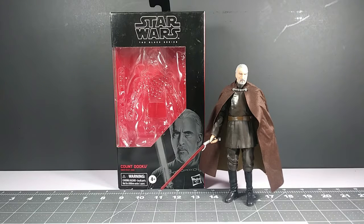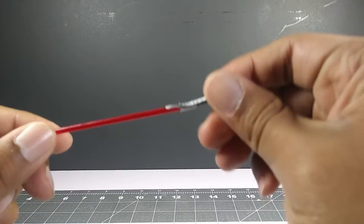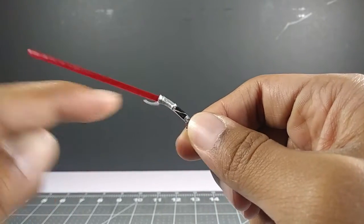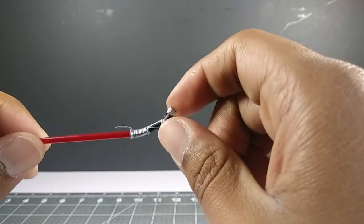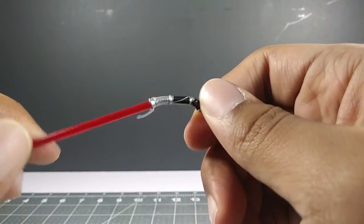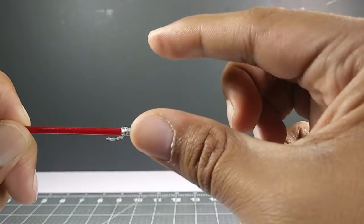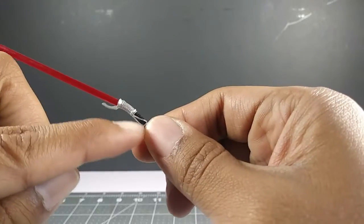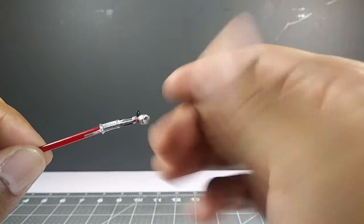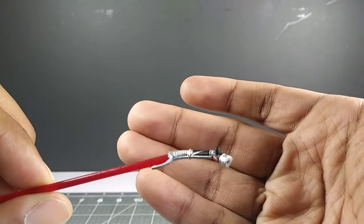For Count Dooku's accessory, he comes with his iconic lightsaber. As you can see, it's a lot different from other lightsabers — it's a hilted lightsaber with a curve. Out of all the lightsabers we've seen in the Star Wars universe, this one is pretty much the most unique. It's curved to the side rather than straight, and it's super iconic even among people who don't like Count Dooku.